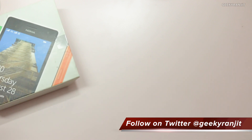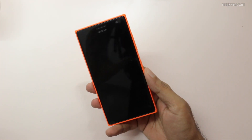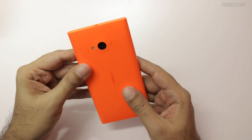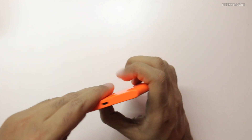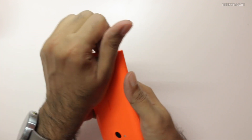Let's look at the device itself. Initial impressions: the build quality looks very good and the in-hand feel is really nice. I've got this in a bright orange color. The back panel can be opened — it's a little tricky to open.